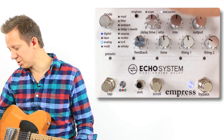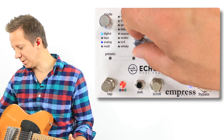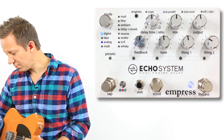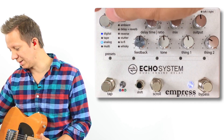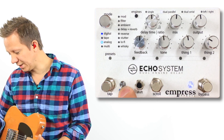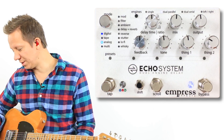We can have, let's say, digital and analog. When we switch between these, we can control the digital, tap in the tempo, then hit this button again to go to the second delay which is analog. We can also tap that in. The tap is blinking red, which means it works off of the tap switch.